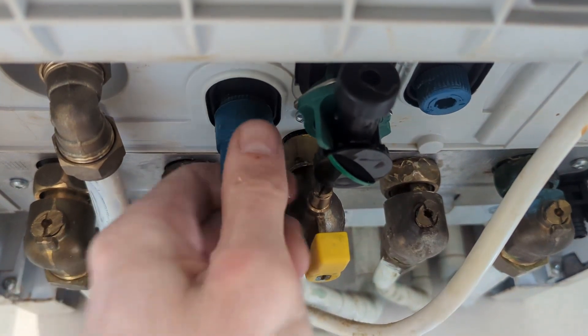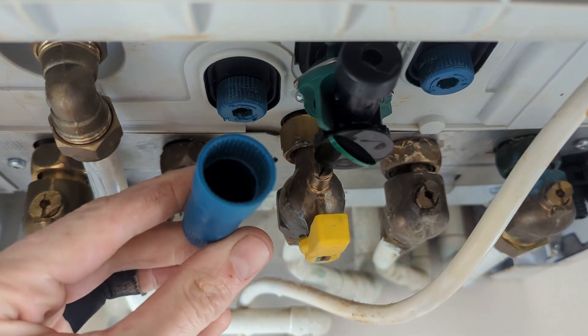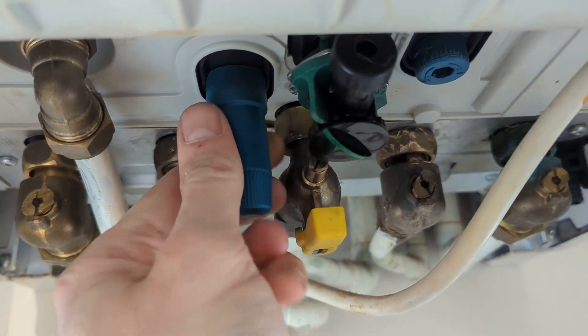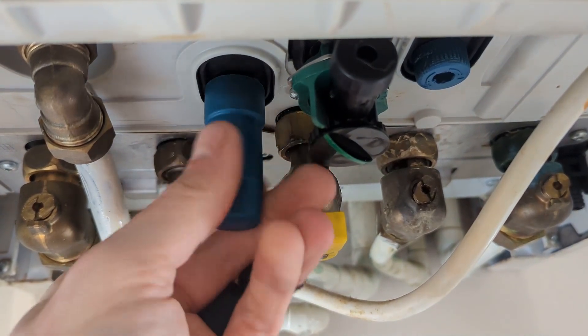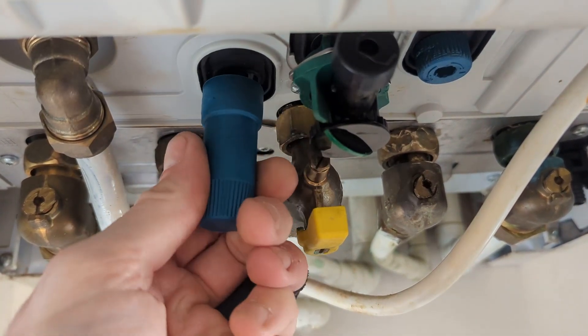What I like to do is fully open the heating side. You can use this plastic cap thing to turn it — a bit naff, but it does it. So I fully open the heating side.